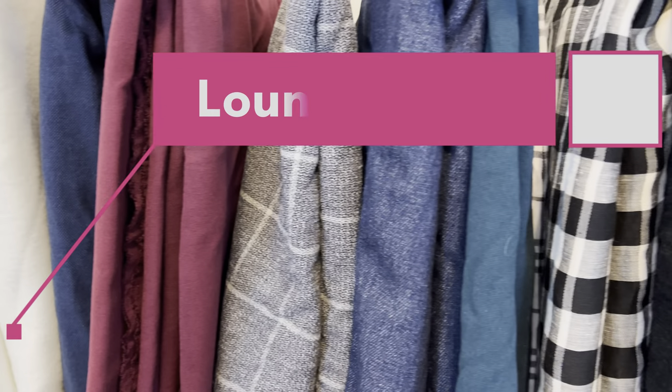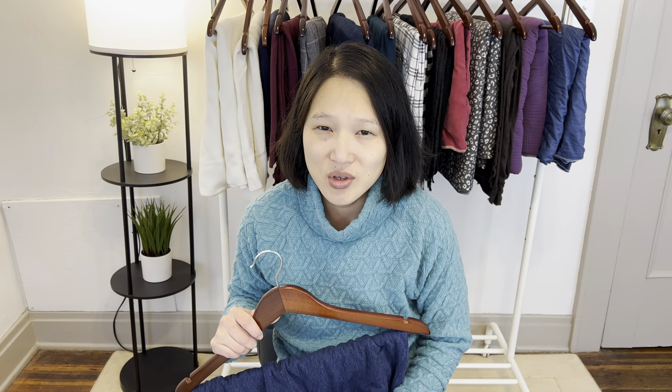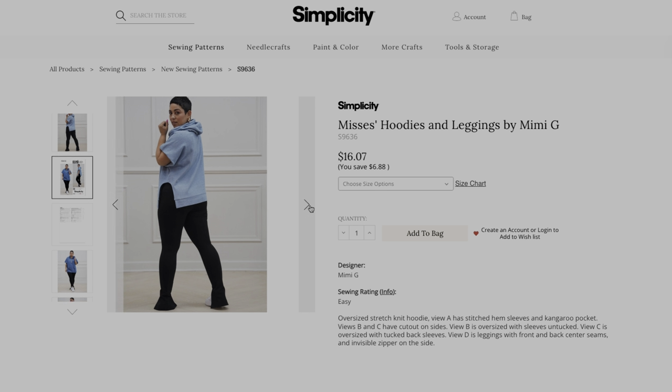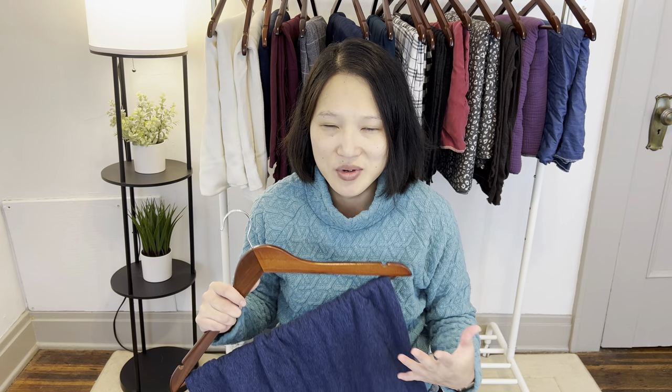Now it's time to move on to my most worn category. I say most worn — technically my most worn items are my exercise clothing and then probably my coat — but other than that the category I wear the most is loungewear. I do have quite a few loungewear pieces already in my closet but because I wear it so much I feel like I could use a few more. The first set I want to talk about is another pattern I don't actually own yet, from the newest Simplicity Fall collection — Simplicity 9636, also available as women's pattern 9637. It's the Mimi G cut-off hoodie and split-hem leggings, and I just really love that whole outfit and want it for myself.